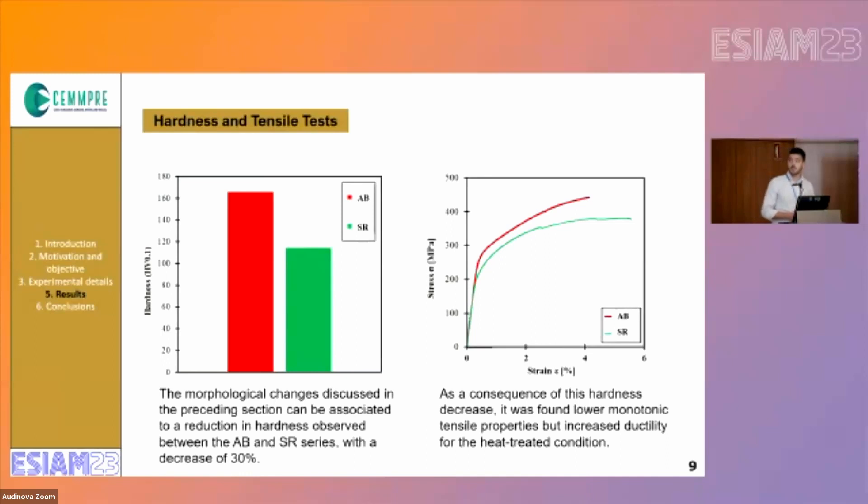These morphological changes have an impact in the decrease of hardness. For the as-built series, we have an average value of 165, while for the stress relief condition we have an average value of 140, which represents a decrease of approximately 15% in terms of hardness. As a consequence of this hardness decrease, the monotonic properties have also decreased, but the ductility has increased.